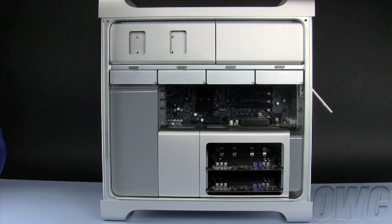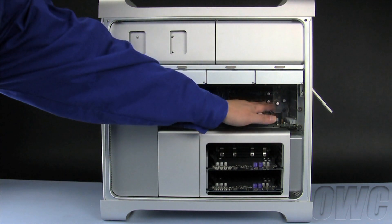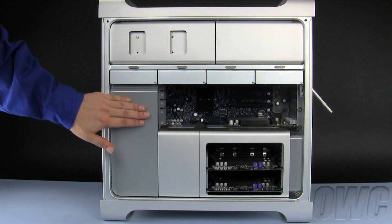We will install the eSATA extender cable in an empty PCI slot, which are located here. It will then connect to the eSATA plug behind this fan assembly.